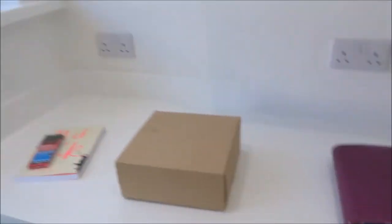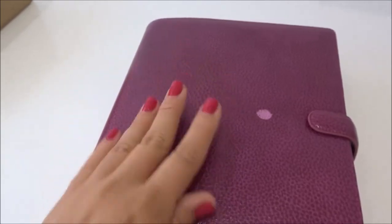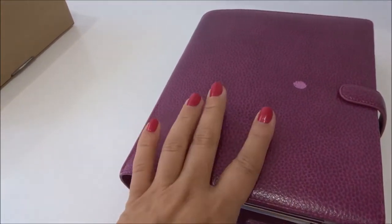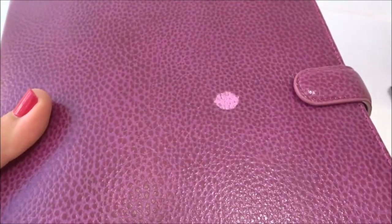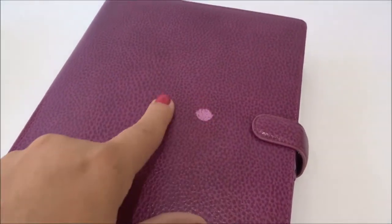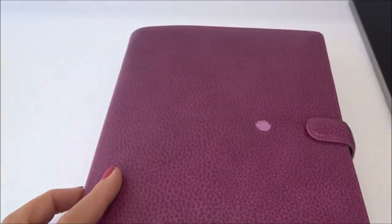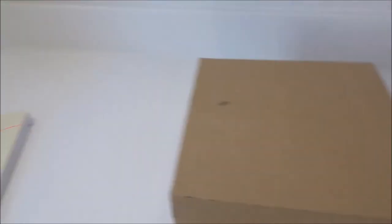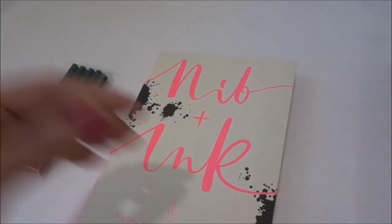Morning guys, hope you're well. Do you know what's happened this morning — I'm absolutely gutted. This is my Filofax — look what I've done. I was painting my nails and I got the nail varnish remover out and dropped a drip on here and I've ruined my Filofax. I don't know what I'm going to do — I'm hoping maybe I can get some ink or dye or something that will match and blend it in a bit. Yeah, gutted — not a good start to today.